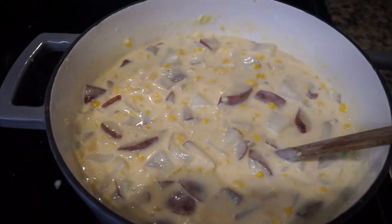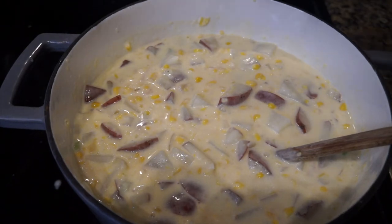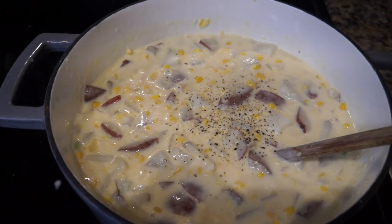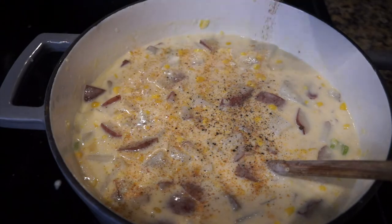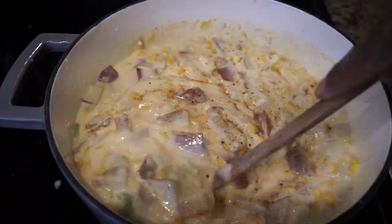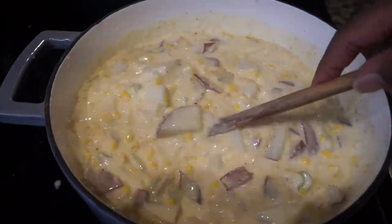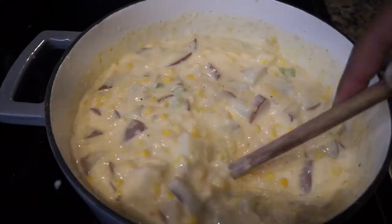Now it's time to add in our seasonings. We're going to add in a little salt, a little pepper, and also a little bit of Cajun seasoning — I'm going to use the Louisiana Cajun seasoning. Go ahead and mix that together. Now we're going to let this pot simmer for about 30 minutes. Make sure you constantly stir because you don't want the bottom of your pot to scorch.